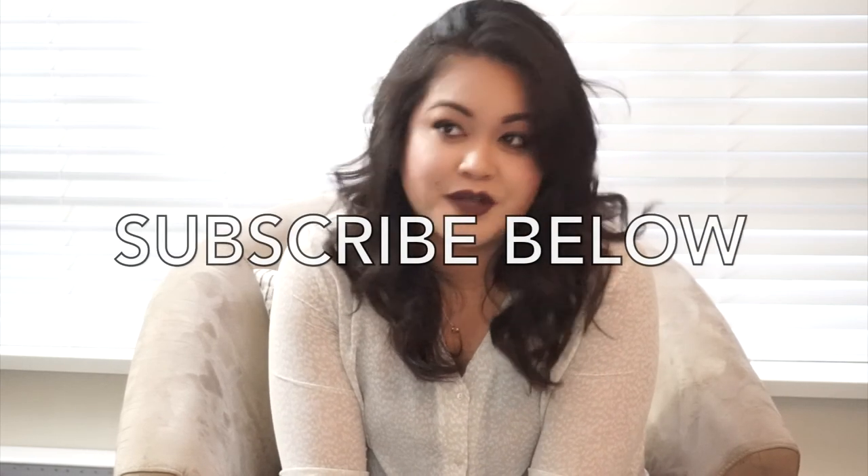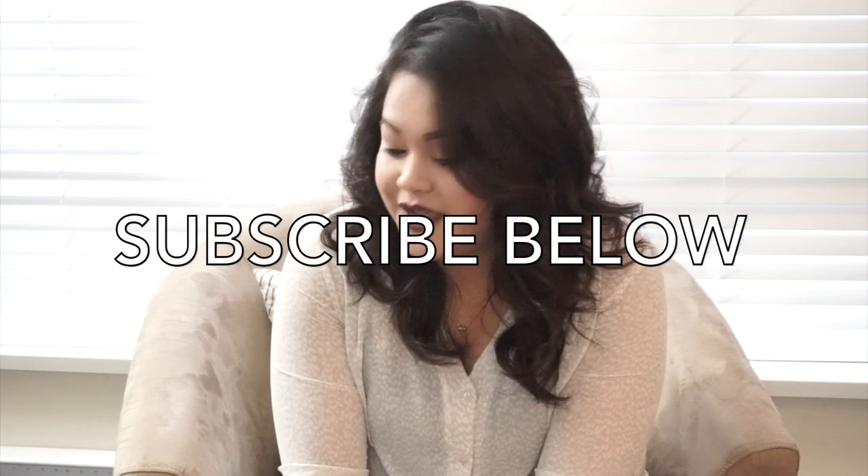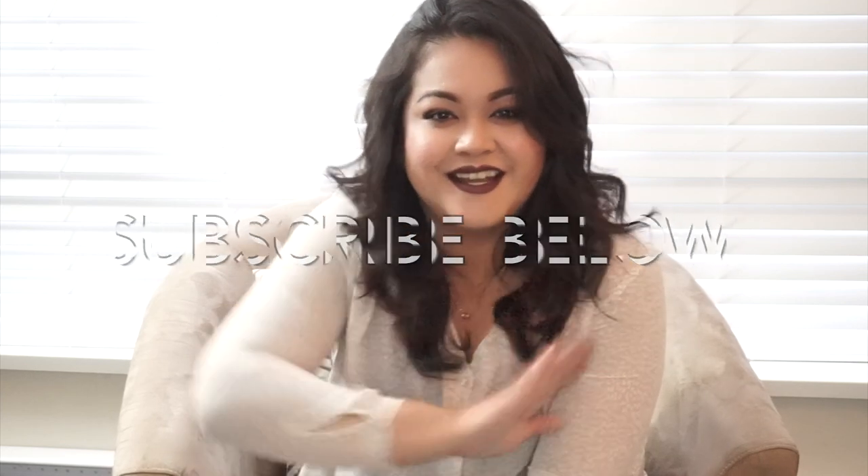Anyway, that's it for my haul and I hope you guys enjoyed this video. This is my first time making a haul video and I enjoyed showing and sharing what I bought from the Philippines. If you liked this video, comment down below or give it a thumbs up, like it or share it. Thanks for watching — see you next time!